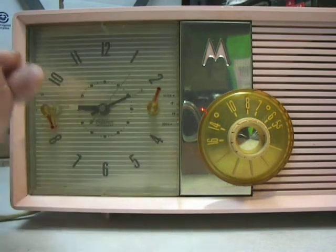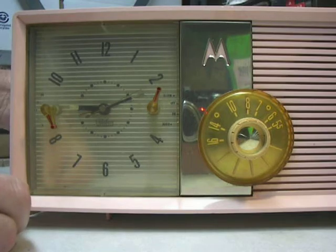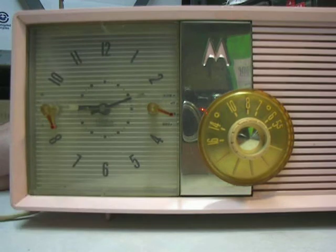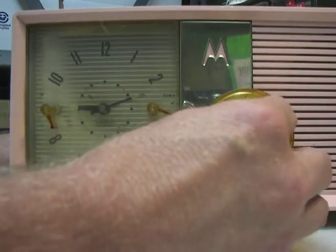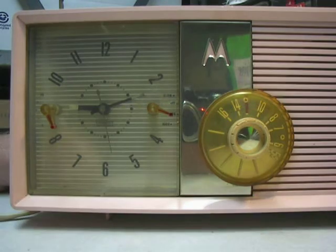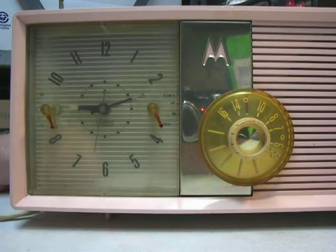We change the time and we change the alarm — that works. Now we're going to turn the radio on. The game news is on — he's in front of George W's portrait and he's giving a speech. Going to turn the radio off now.